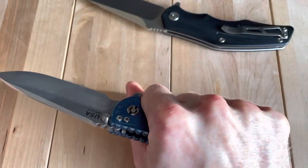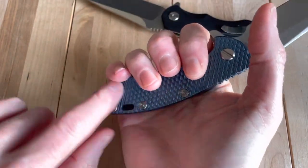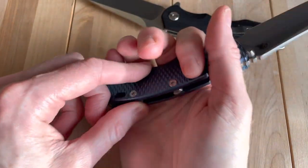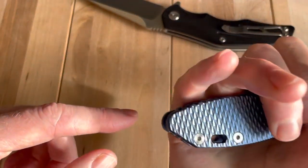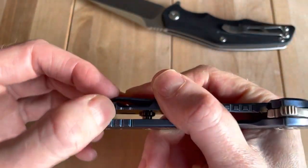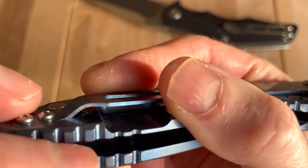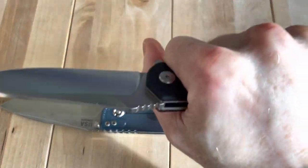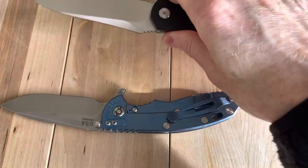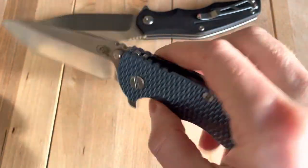The Hinderer is slightly better in hand. It doesn't have as much of a hot spot on the backside because it's rounder. There's still a little hot spot on the pinky where it's jimped — it's a little sharp there. But I'd give the nod on feel in hand to the Hinderer slightly, mostly because the materials feel more premium being full titanium.